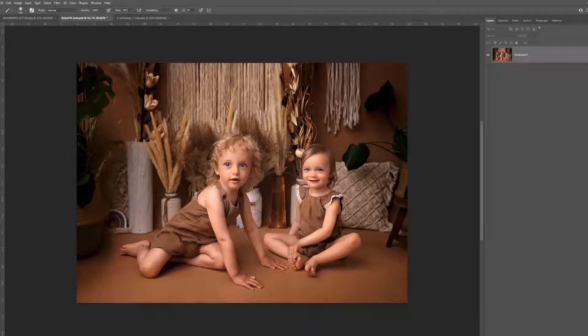Hi, this is Lauren from LSP Actions. In this video tutorial I'm going to show you how to install and use the LSP Watermark Grid Overlay Actions and Patterns.